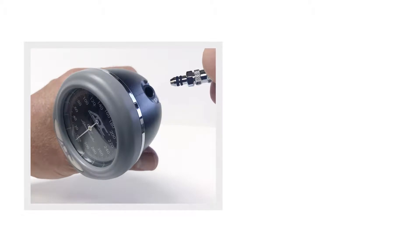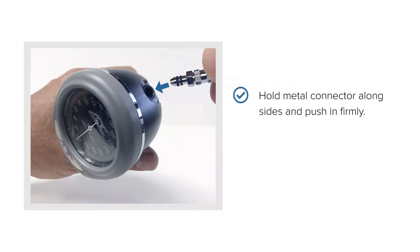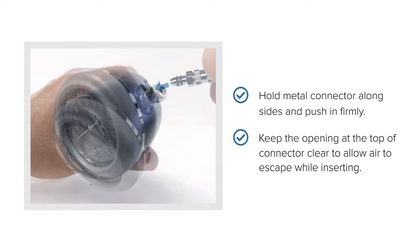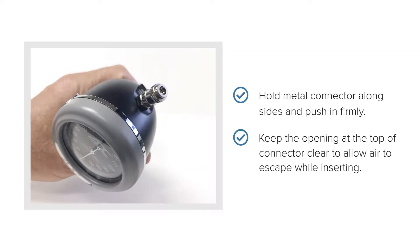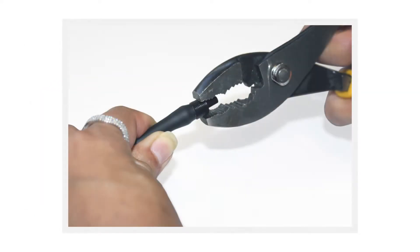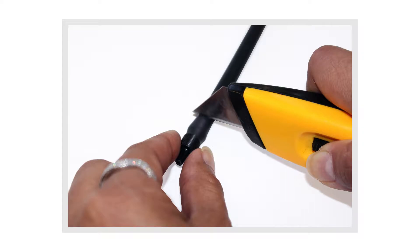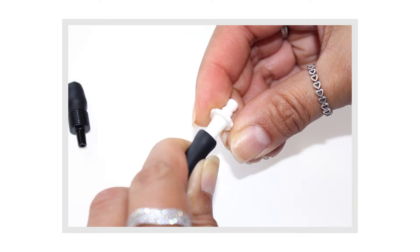To convert an older gauge, insert the metal male bayonet until it is fully seated. To convert a cuff, first remove the old connector either by pulling with pliers or cutting the tube with a sharp single edge razor on a hard surface. Then insert the bayonet connector by pushing in until fully seated.